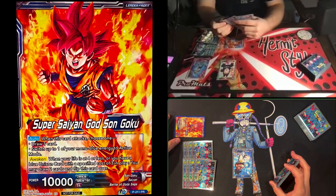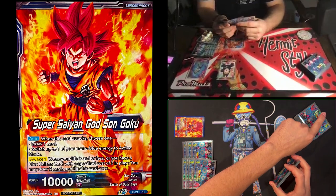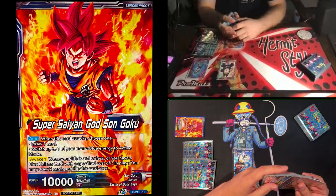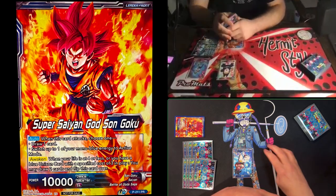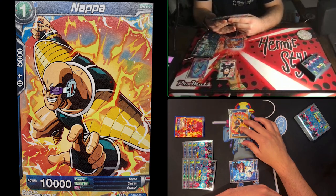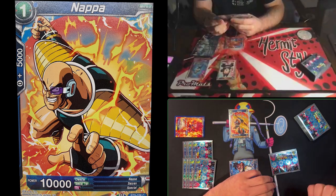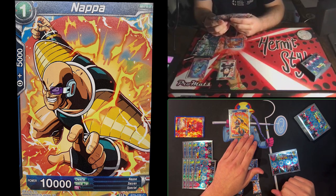I'll attack with my leader into his leader — no negates on my auto, so I draw a card. No combos, just 10,000 to 10,000; we both take the hit. Then I'll pay one energy and play Napa. I know when Jimmy awakens he goes down to six life, so there's no point attacking with Napa — I'll just pass turn after playing him.